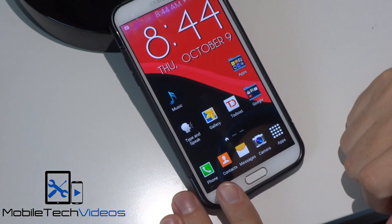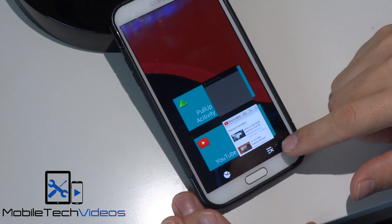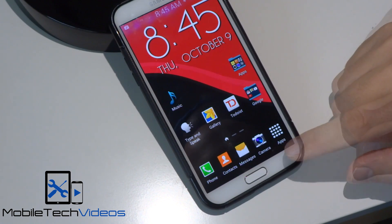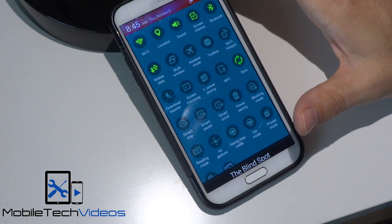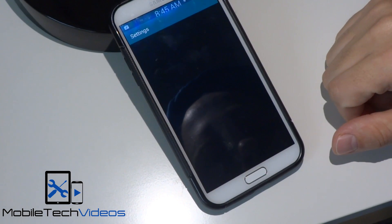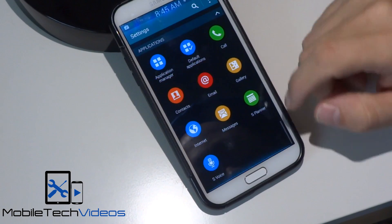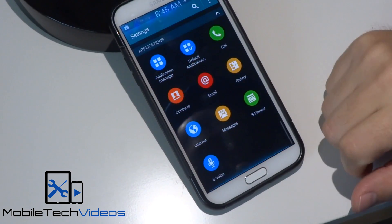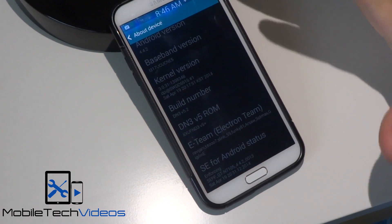This has remapped the keys, so the menu button is now the recent task manager button, and you'll have a dedicated menu button somewhere within apps. We have the new settings menu here, which I was not a big fan of, but I'm getting used to it since I'm forced to use it. This is running 4.4.2.